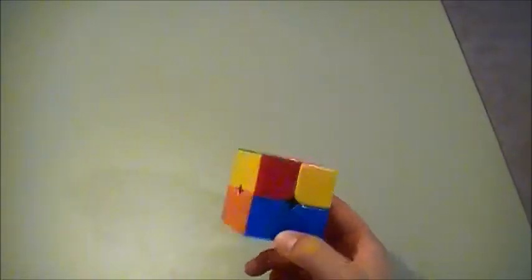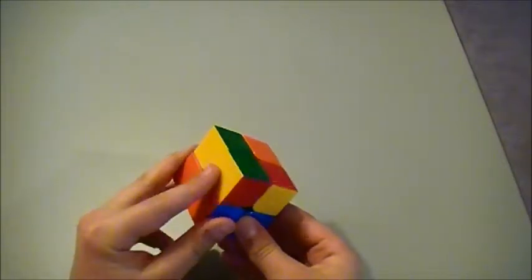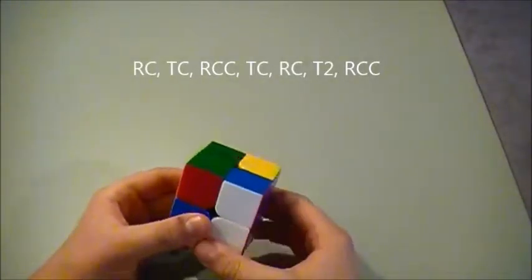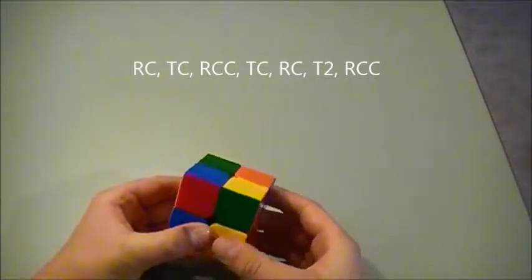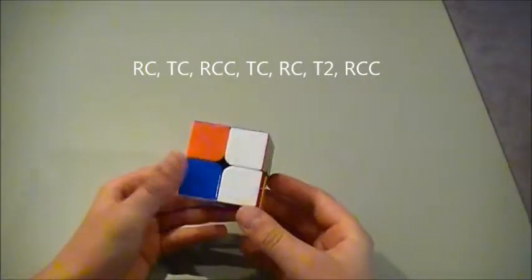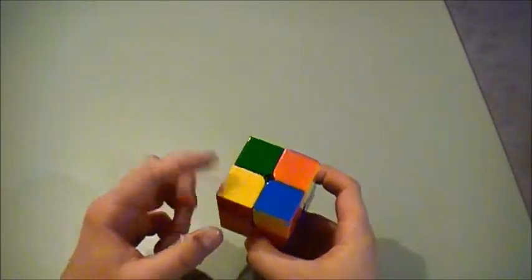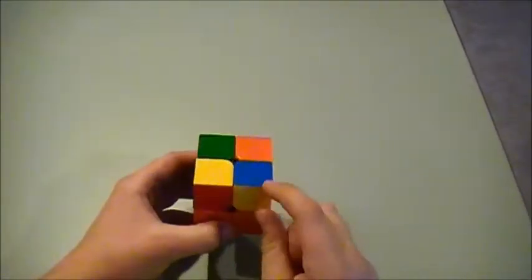You can keep doing that, and then you might get it into a position where you also have yellow here and yellow here. So go: right clockwise, top clockwise, right counterclockwise, top clockwise, right clockwise, top twice, and then right counterclockwise. And we have it in the position we want, with yellow in the bottom left and yellow on the side in the bottom right.